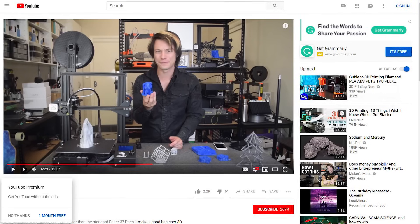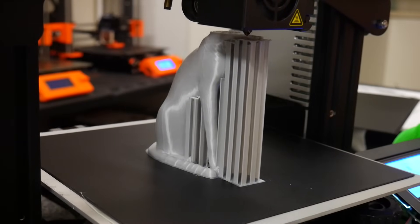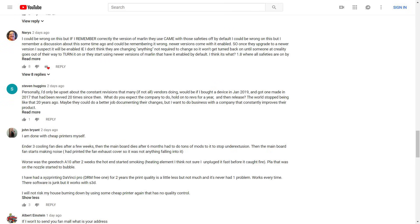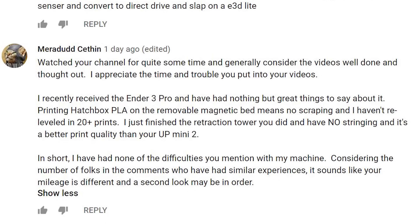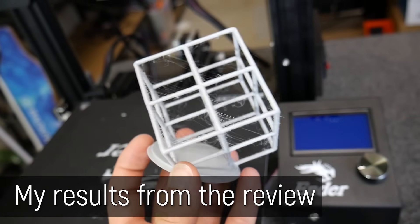So a few days ago, I released my Ender 3 Pro review and I compared it against the Ender 3, which I tested a few months ago and it was met with a lot of feedback. A lot of people shared some of my experiences, but a lot of people disagreed strongly with my results and conclusion, particularly when it came down to the print quality. A lot of people said they were getting much better print quality than I showed and I was a little bit skeptical. I'll be honest because I had a bad experience with the initial Ender 3.